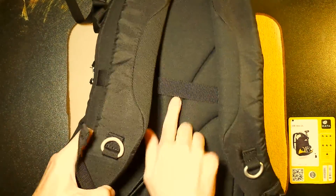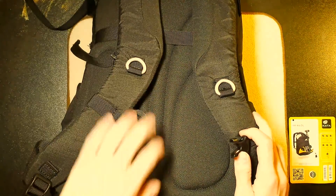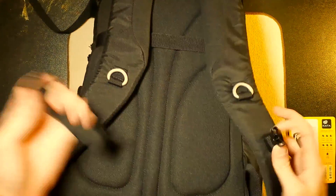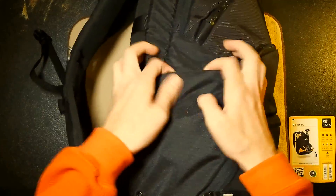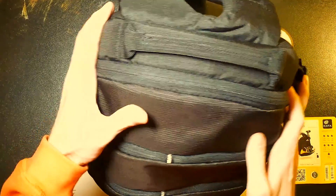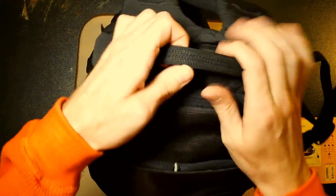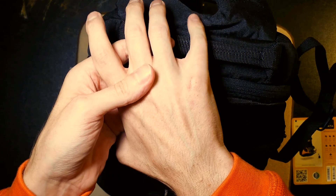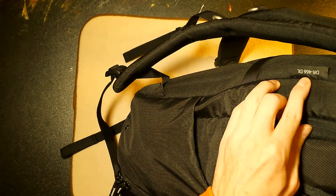This is brand new — I haven't even opened it yet. There's a nice little strap, some nice padding, nice hooks and clips. If you're wearing it on your back, you can clip that in and make it even more secure. You can see the side pockets here and the zippers. There's a handle up top. There's a little tag so you can tell it's an official DR-466DL item.